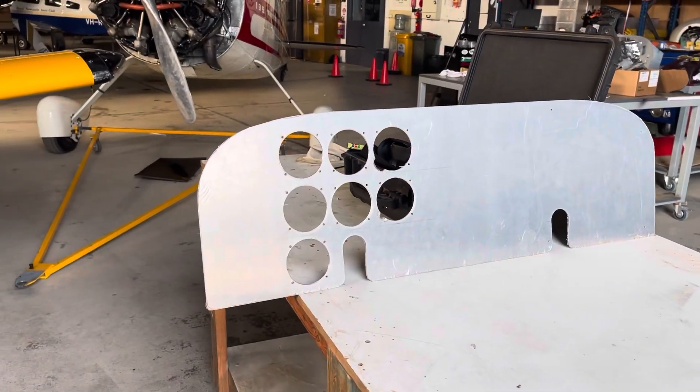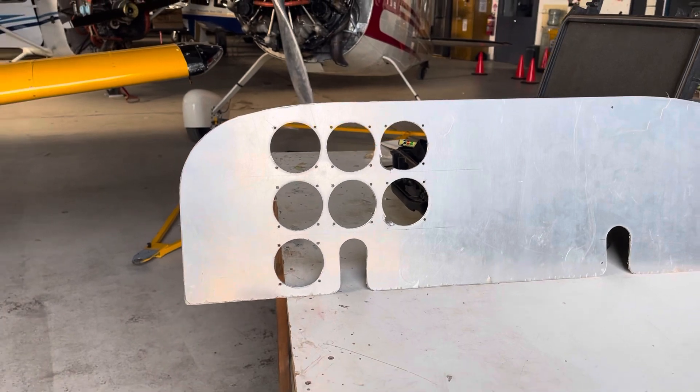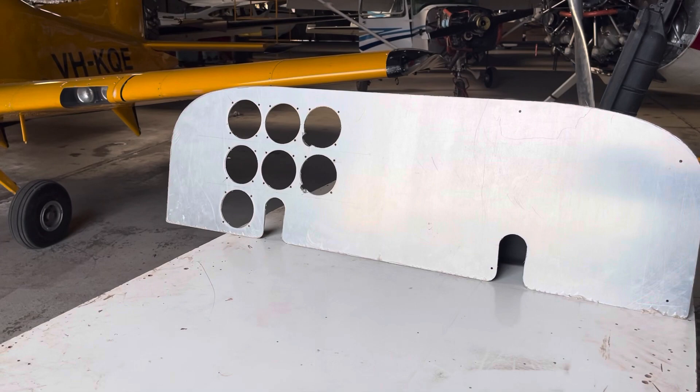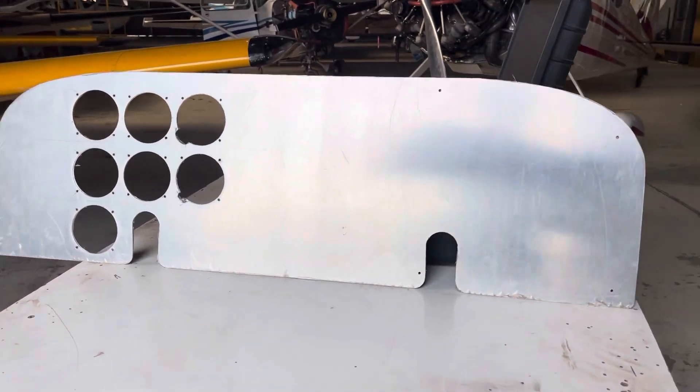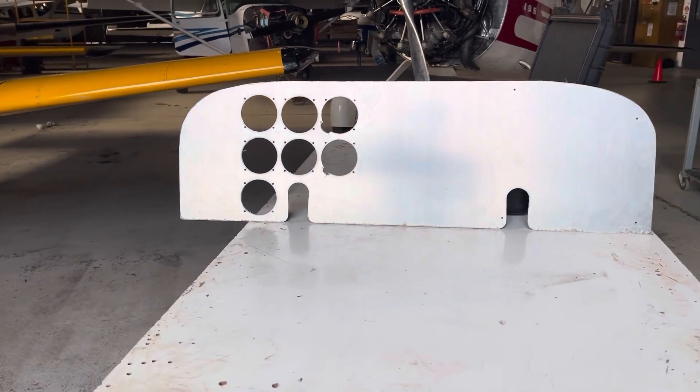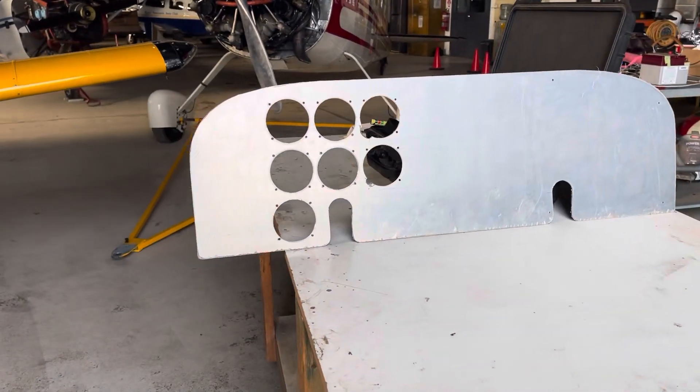Well I'm about done for the day. Reasonably happy with how that came out. Still obviously a lot of tidying up to do, and a lot more holes to cut — particularly in the centre for our avionics. But that will do for the day. Back till tomorrow. Thanks for watching, and I'll catch you next video.